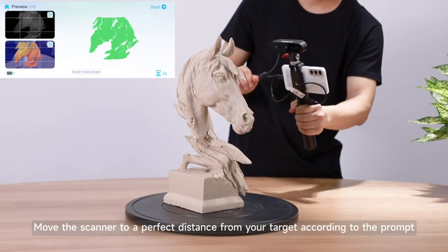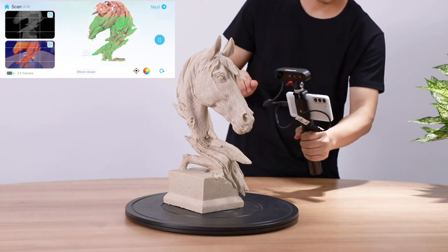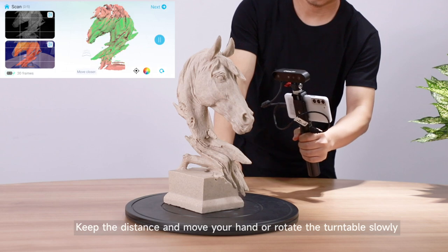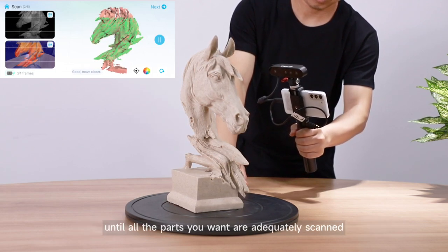Move the scanner to a perfect distance from your target according to the prompt. Then start scanning. Keep the distance and move your hand or rotate the turntable slowly until all the parts you want are adequately scanned.